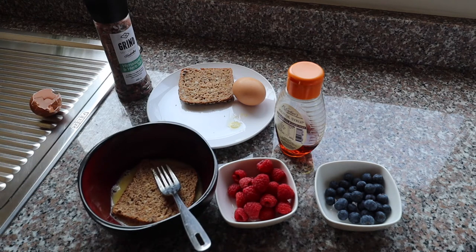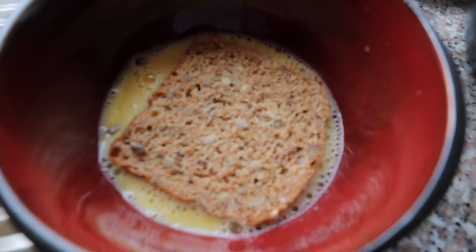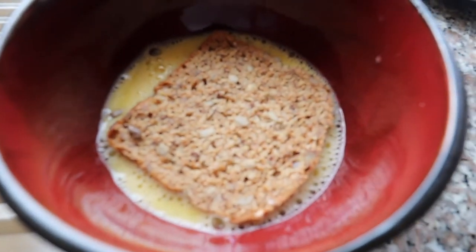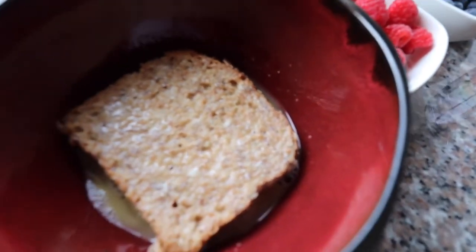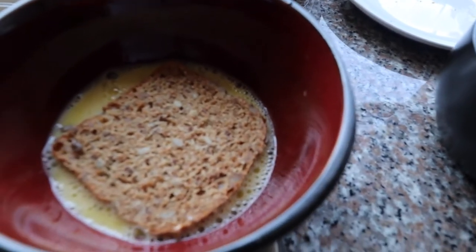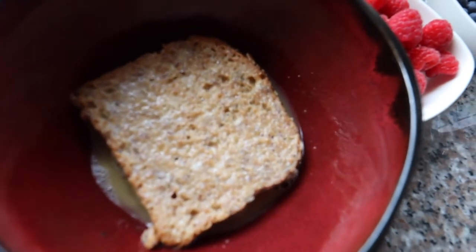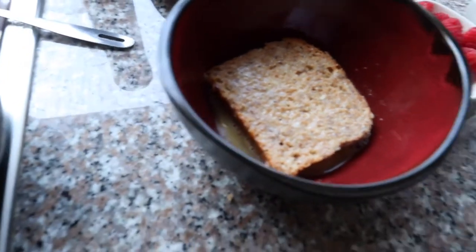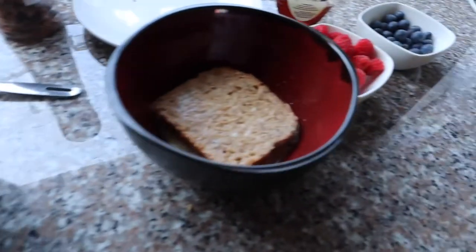I'm going to leave the first slice soaking for a bit and do the same for the second one. You'll notice the second bread is now soaking in the egg, and the first bread has already soaked up most of the egg — which means it's kind of ready. When you first soak it, this is how it looks, and then it will later look like that where it has absorbed every bit of the egg. Now I can go and prepare my pan to get the toasting started.